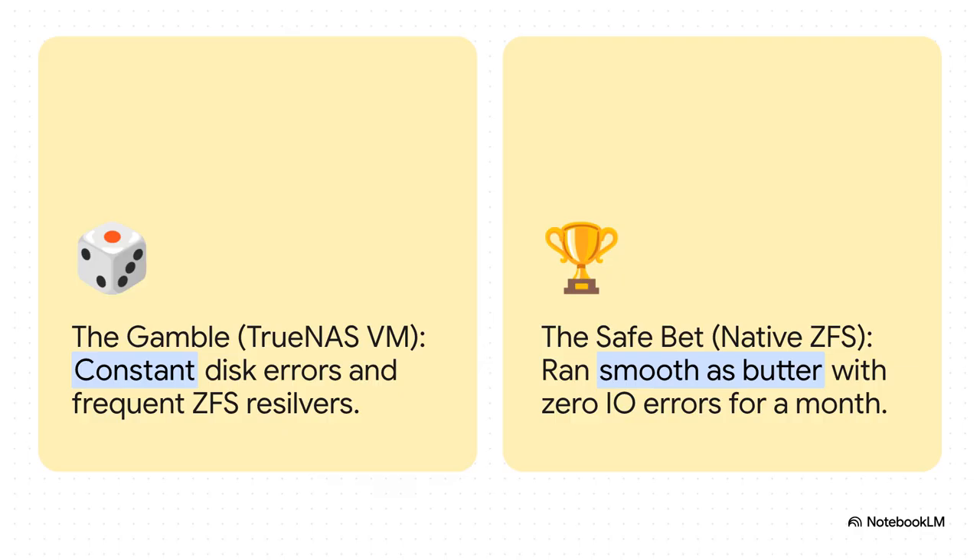That was the turning point, the moment of truth. Fed up with the constant problems, the drives were moved out of the TrueNAS VM and plugged directly into the Proxmox host, running ZFS natively. The result was night and day. On the left, the gamble with constant errors and risk. On the right, the safe bet ran smooth as butter — for a whole month, not a single error, not one crash. This was the smoking gun. It proved definitively that the hardware was solid and it was the virtualization layer causing all the chaos.